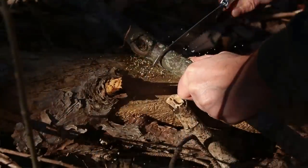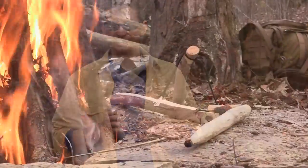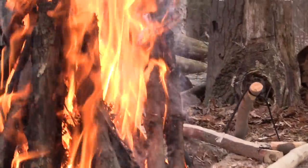Hey, welcome to Ultimate Survival Tips, I'm David. Today we're going back to the basics again as I finish up our two-part Ultimate Bow Drill series. Last time we covered how to collect your raw materials and make your bow drill. If you missed part one of this series, click the box on your screen to check it out. Now in this video I'll show you how to use your kit to get the ultimate bow drill fire. Let's get started.